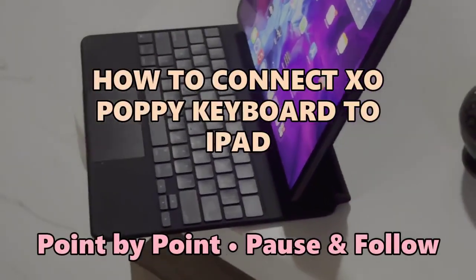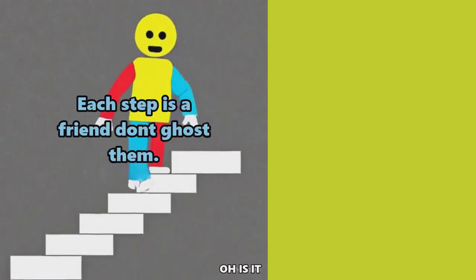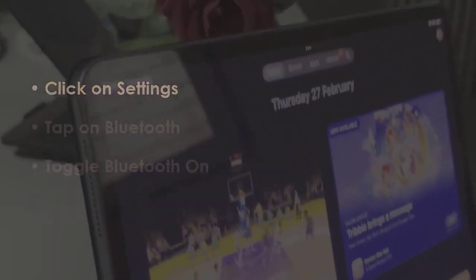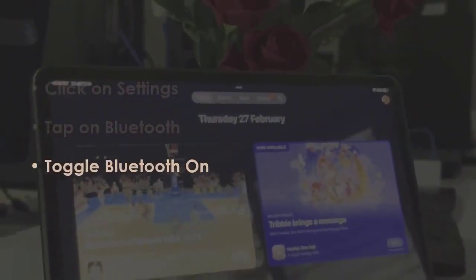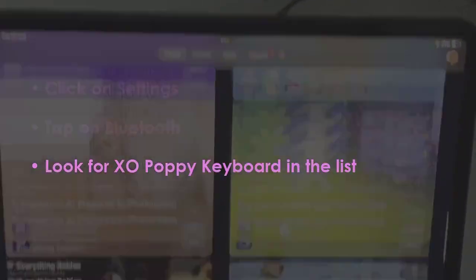No distractions, just clear instructions. Let's jump in. First, open Settings, then select Bluetooth. After that, switch Bluetooth on. Next, open Settings again, select Bluetooth, and find the Poppy keyboard in the available devices.